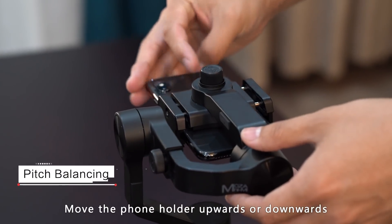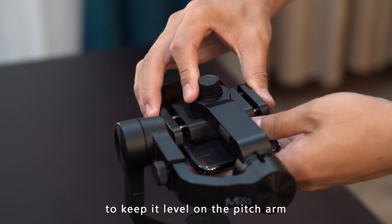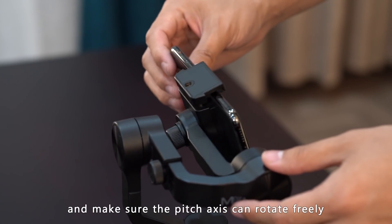Pitch balancing: adjust the cell phone mount upwards or downwards to keep it level on the pitch arm, and make sure the pitch axis can rotate freely.